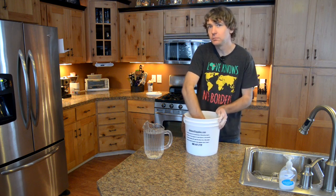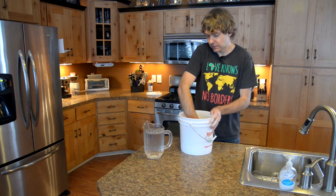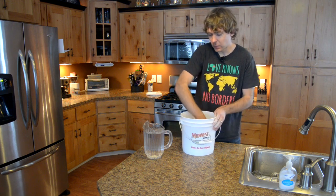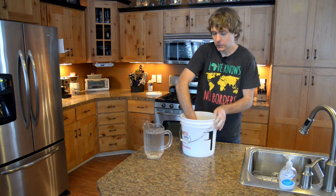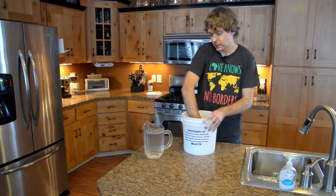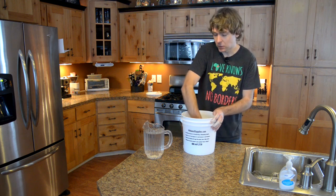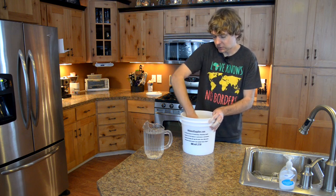By 'feed it,' what I'm referring to is you're just going to take out the starter and feed it equal parts water and flour. So if you have two cups of starter, you can either pitch one cup and then feed it a cup of flour and a cup of water to double the size, or if you're trying to build it up you can just feed it two cups.